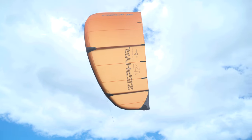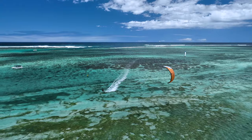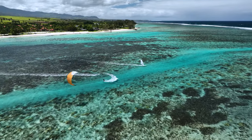The Zephyr's extra drive through the window means you'll feel a greater wind range as well as easier upwind riding. Drift and faster turning speeds have also improved, contributing to the overall increase in accessible performance.